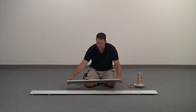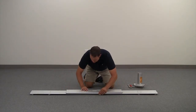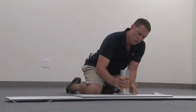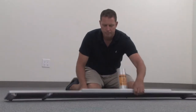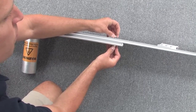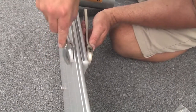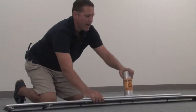Now attach your mast step base to your front cross bench. Align the holes — you can use your mast step to assure proper alignment. Put on the bolts hand tight and then tighten them down with your wrenches. Once you have them all tightened down, you can remove the mast step.